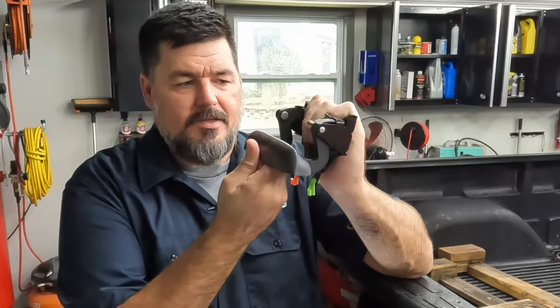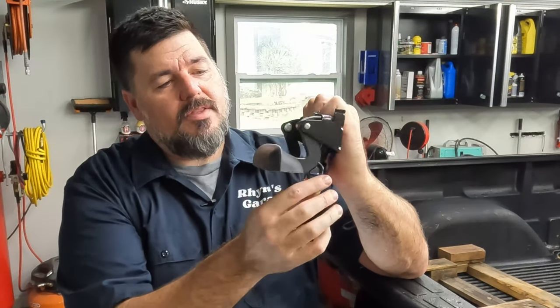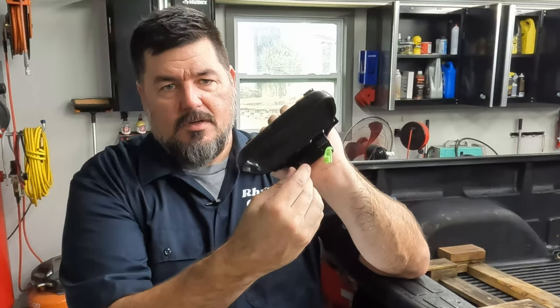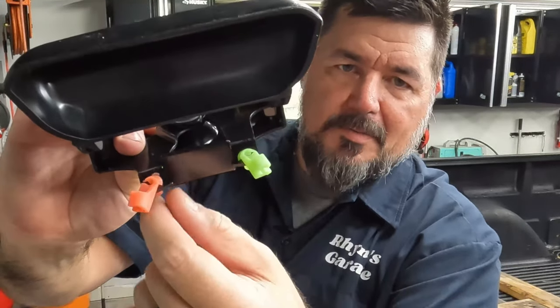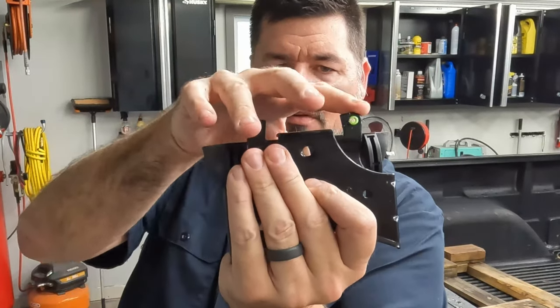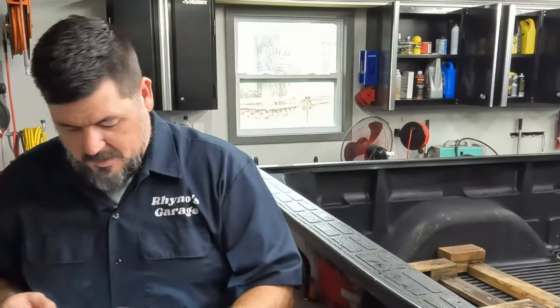The way these work — you'll see when I get this off — as you pull this handle up, it mounts flat like this. When you pull this handle up, it pulls on these levers here. These have clips that clip to metal bars on the inside. Pull on that, it pulls those levers in.